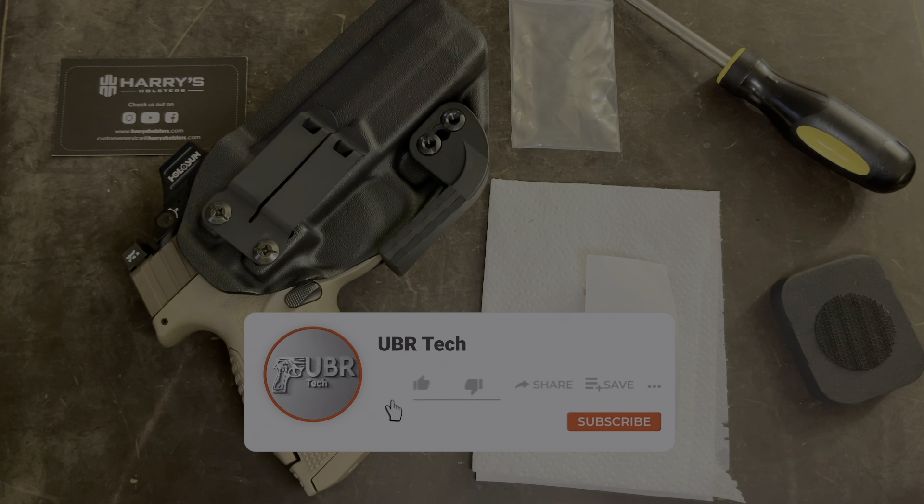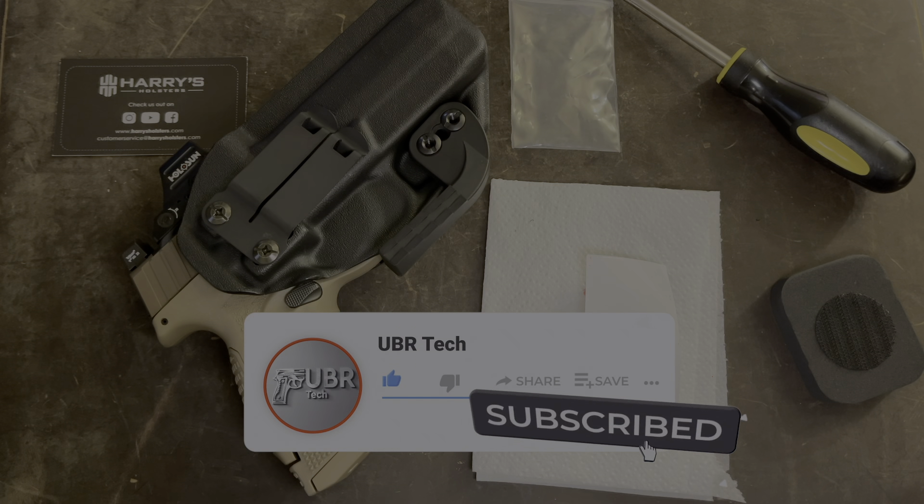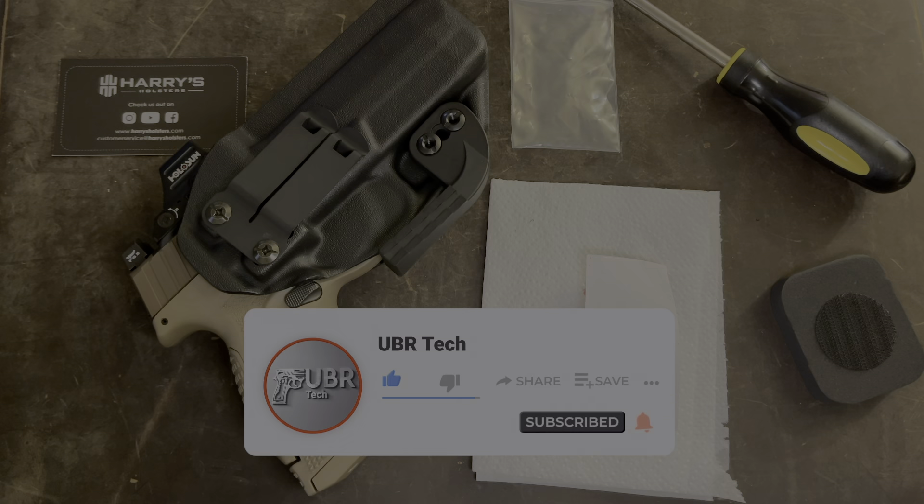Guys, if you thought this video was helpful, please give it a big thumbs up. If you haven't already, please subscribe — every subscriber helps the channel grow. Thanks for watching my video and I'll see you in the next one.